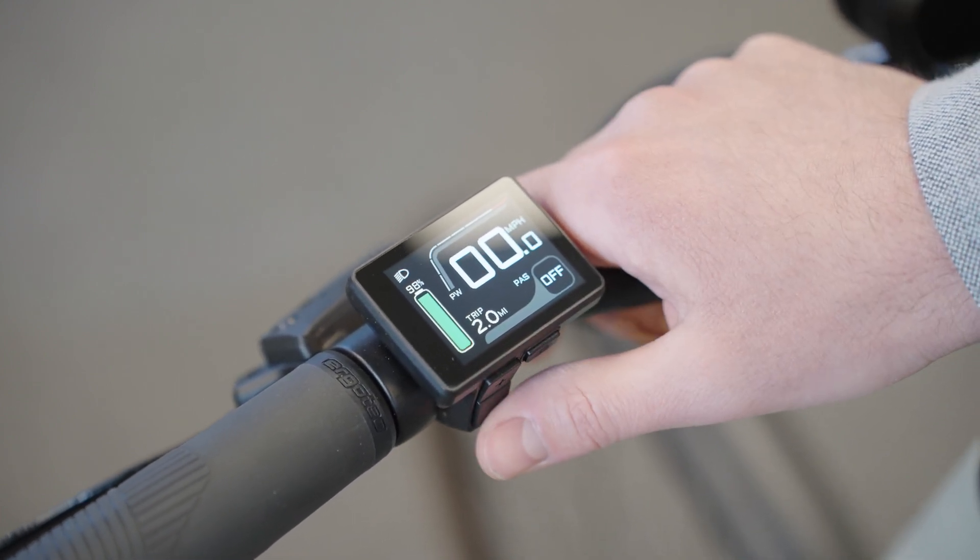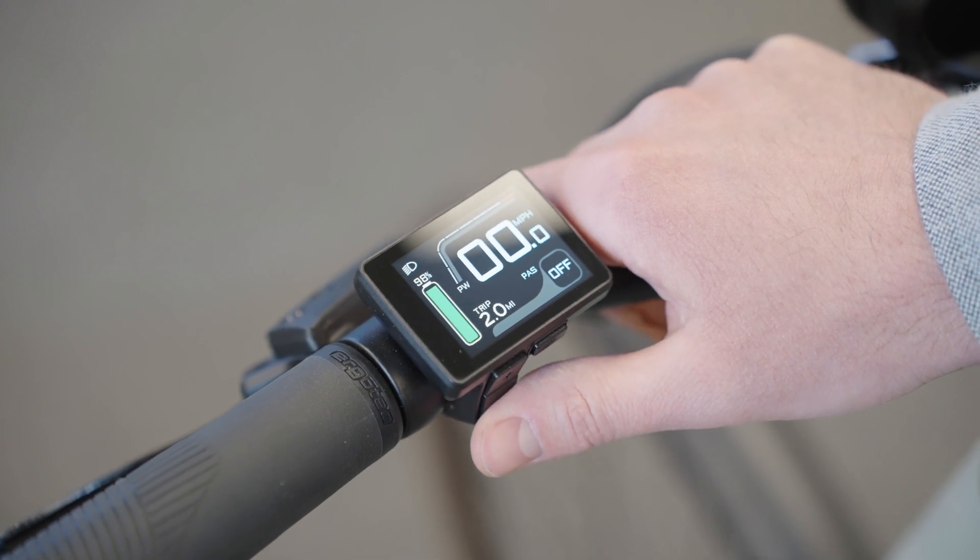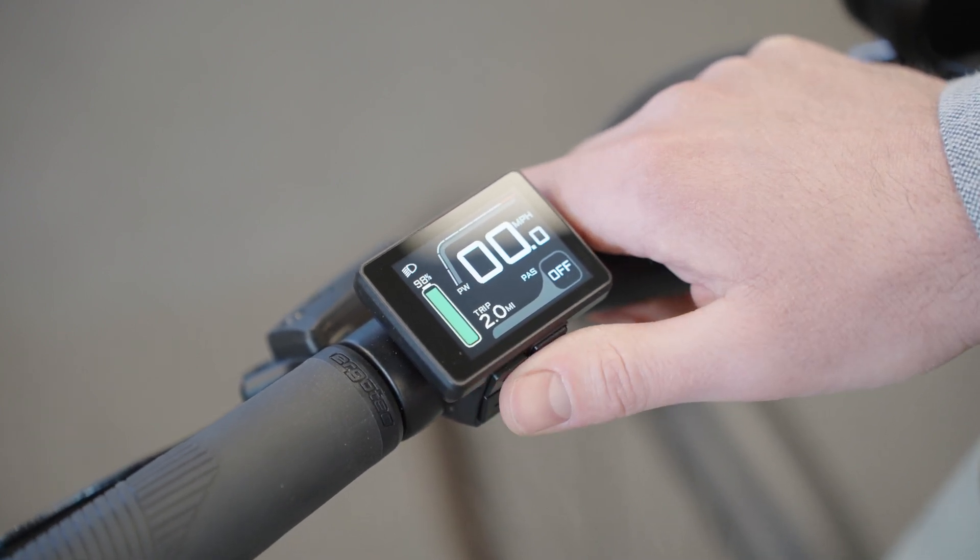If you want to enter walk assist — I won't do it here — but if you hold down the bottom button underneath the display, your bike will enter walk assist mode.